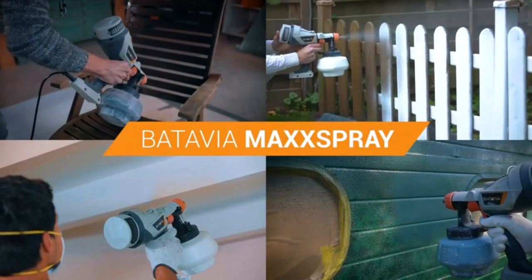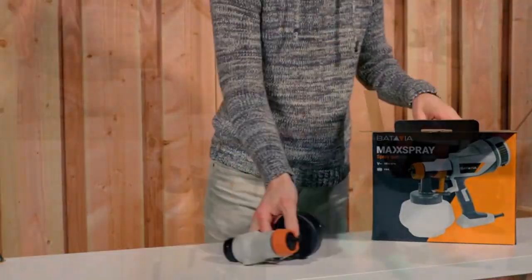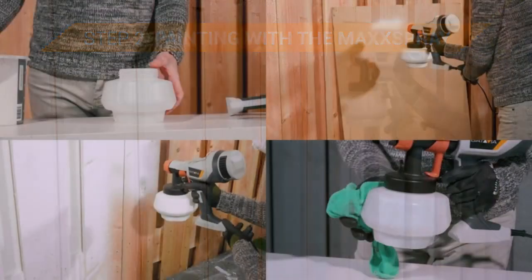If you are a beginner, you may want to use a paint sprayer but of course spending less money — what if your attempt at paint spraying fails? So we have got the cheapest paint sprayer from Amazon.